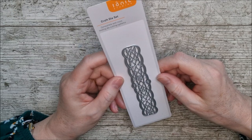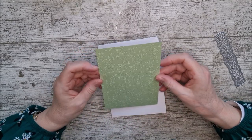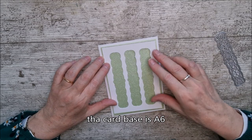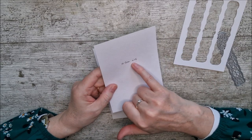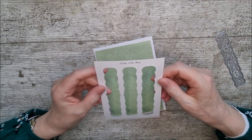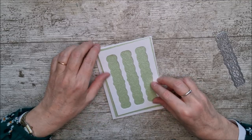The affiliate link will be down below in the description. For my first card, I've taken some sage roses speciality card — this is Craft Perfect from Tonic — and plain card would absolutely be fine because you won't see an awful lot of it. I've cut that to 10.5 centimetres by 15 centimetres, which gives a lovely little border, and then I cut a panel of white card to 10 centimetres by 14.5 so it fits directly on and leaves a little border around the edge.